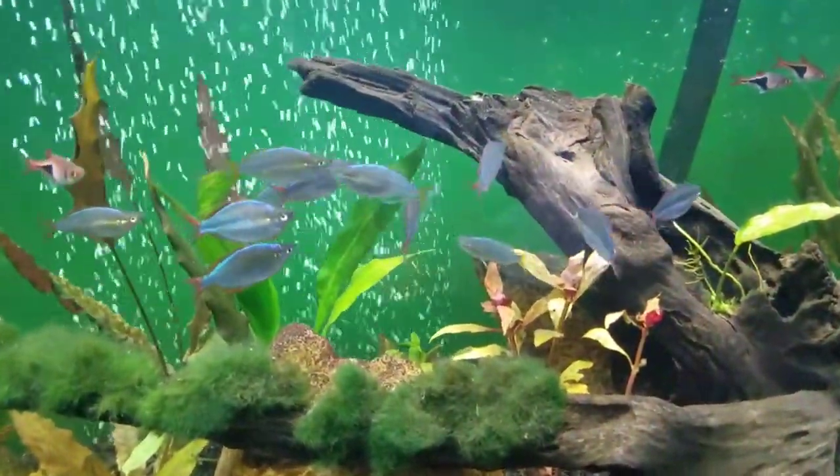It is absolutely stunning to see and probably one of my favorite parts about owning this fish. This is a schooling fish, so you are going to want to keep them in a group of at least six or more, and typically you want to have more females than males. That is going to help with aggression. If you are going to a local fish store and picking your own fish, try to get more females, or at least an even match — that will help spread tension throughout the tank.